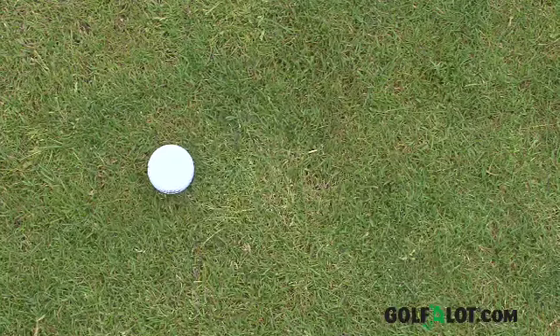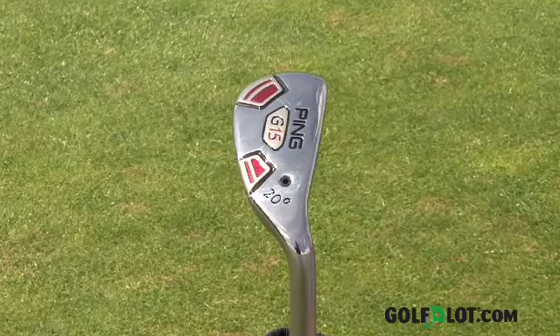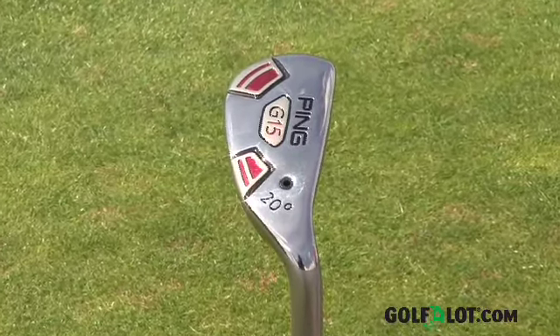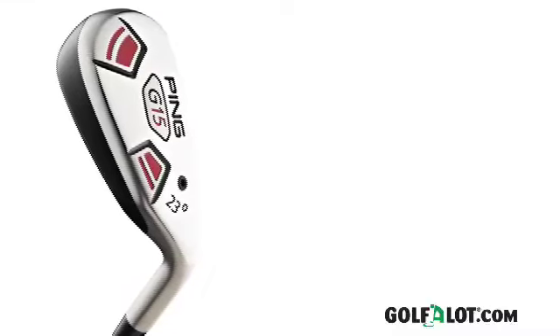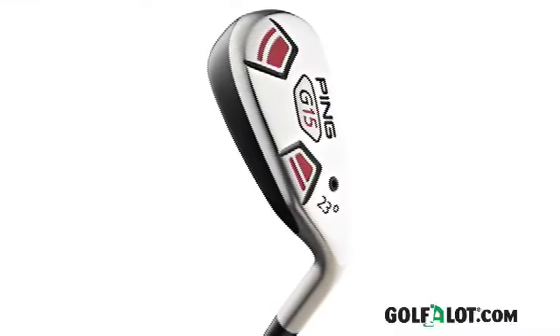Right from the first swing we really liked this club as it really puts a smile on your face. The feel and sound at impact was great and getting the ball out there was effortless from on and off the fairway. The looks will not be everyone's cup of tea and the offset is quite large, but this is a club for all golfers and we think even better players will be tempted by the lower lofted versions of the G15 hybrid. The G15 hybrid is available in 17, 20, 23, 27 and 31 degree lofts, so you have lots of options if you plan to slip one or two into your bag to replace the long irons.